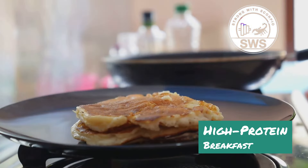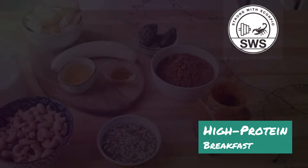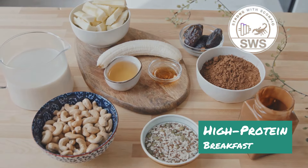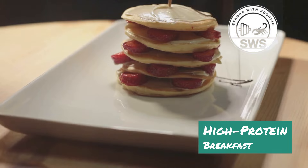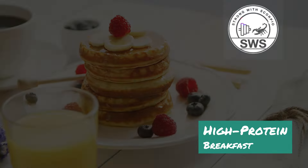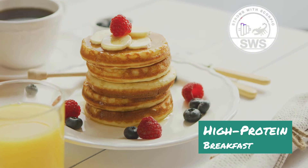Next up, we're hitting the stove for the Gains Griddle — a savory twist on pancakes that'll make your taste buds and muscles sing. We're ditching the sugary syrup and loading up on protein and healthy fats for a breakfast that's as delicious as it is nutritious. Imagine fluffy golden brown pancakes stacked high, but instead of empty carbs they're packed with protein from cottage cheese and eggs and healthy fats from almond flour.